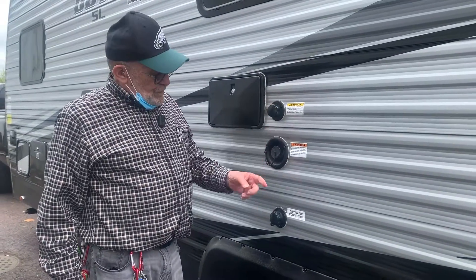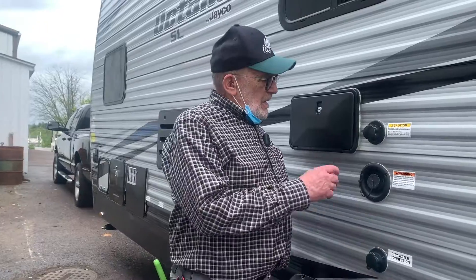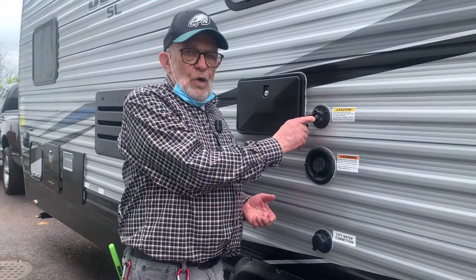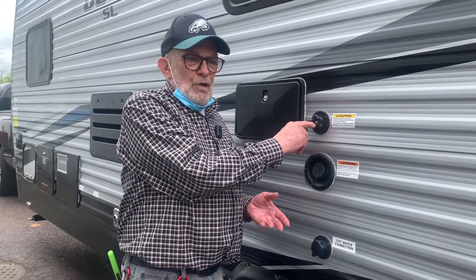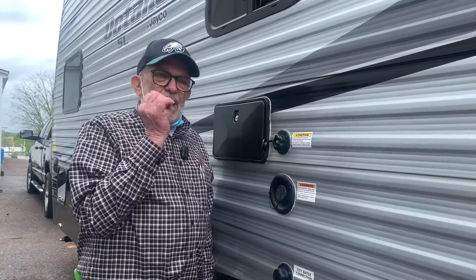This is what we call a black tank flush. If the black tank is getting jammed up or you just want to rinse and clean it, you hook up an auxiliary hose — not your main water hose — open up the black tank pulley, let it go, and it'll clean out your black tank.